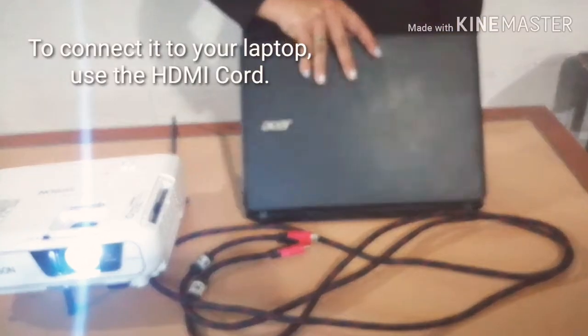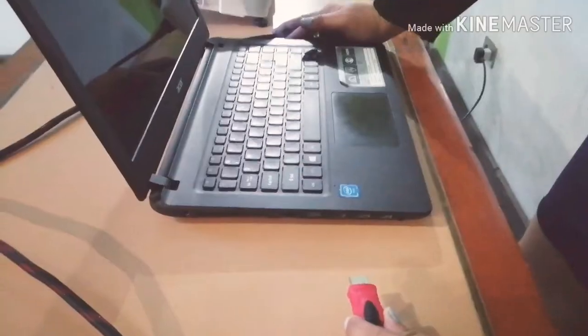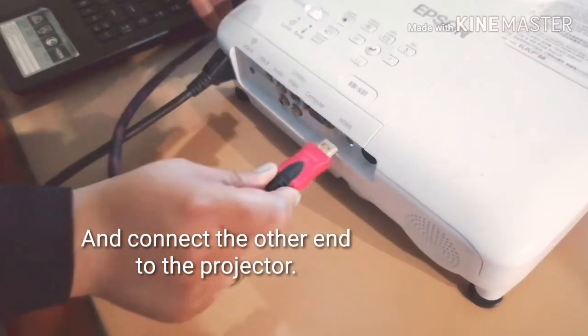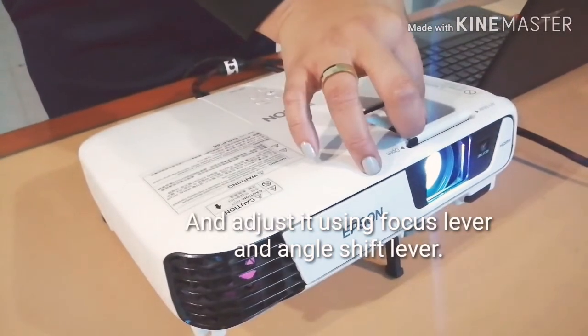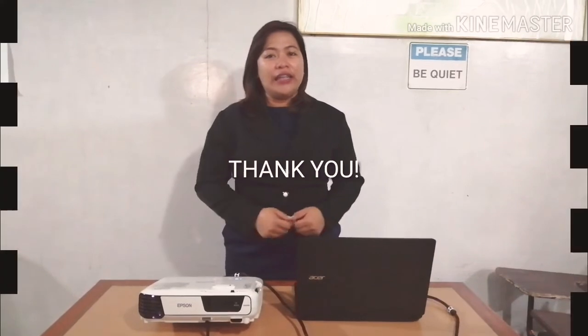To connect to your laptop, use the HDMI cord. Plug it in to your laptop and connect the other end to the projector. Adjust it using the focus lever and angle shift lever. And that's how easy it is to operate the projector. Thank you.